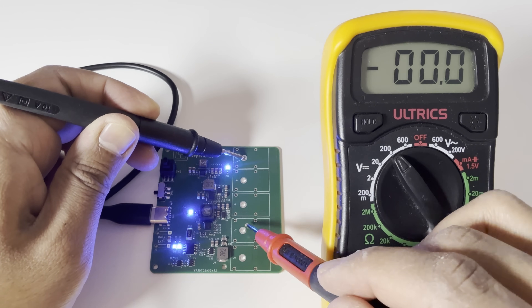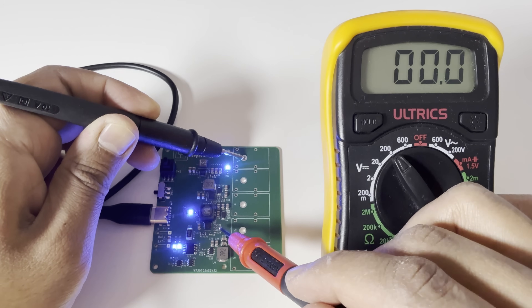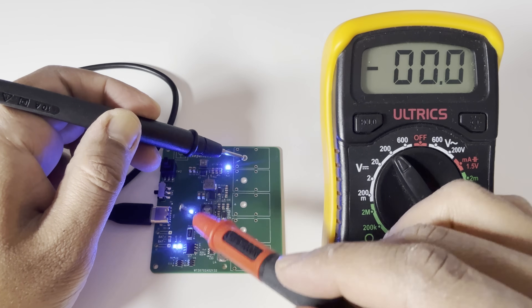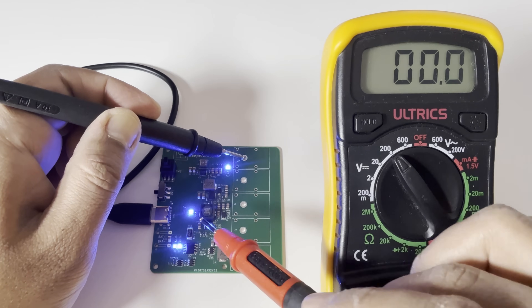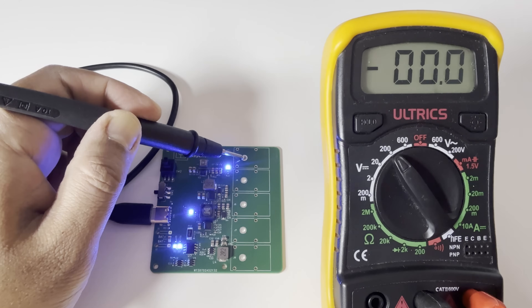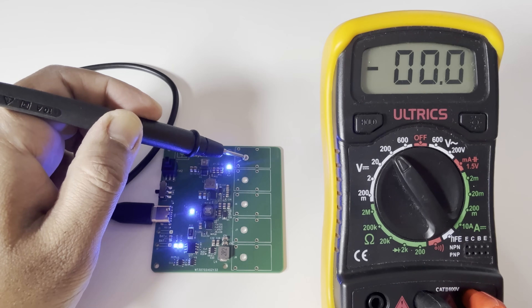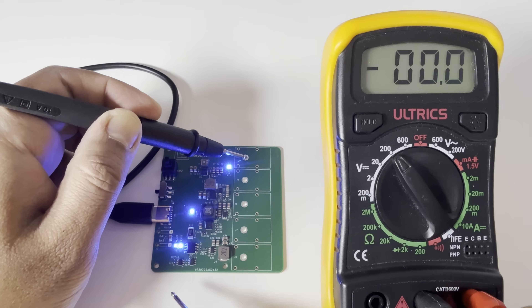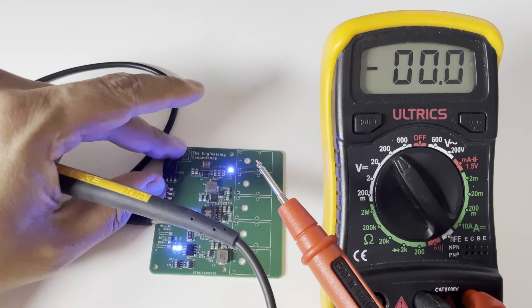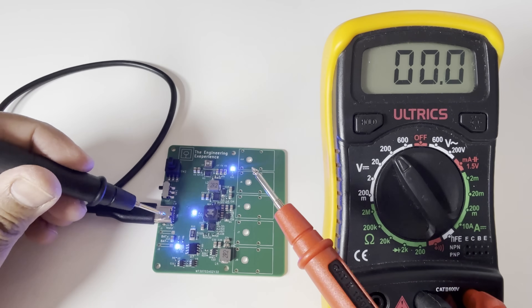I've also got a toggle switch and a push switch on this board. And that's where I've kind of messed up the design a little bit — for my push switch, I've connected one of the terminals to ground when it should have been left open. This means if you use that switch and you have a battery connected, you can short out the whole thing, which is obviously not great. So there are a few things I need to correct on this board and a few things I want to add.